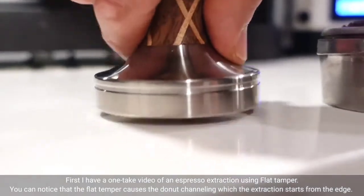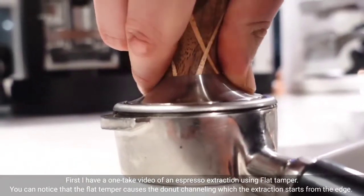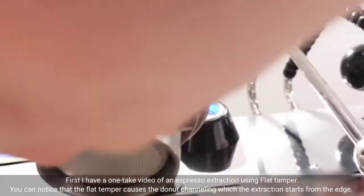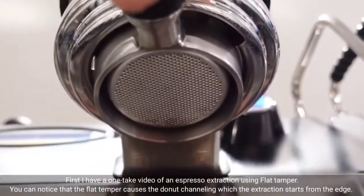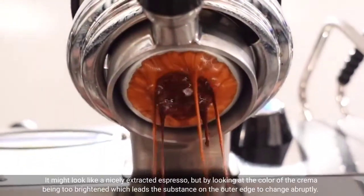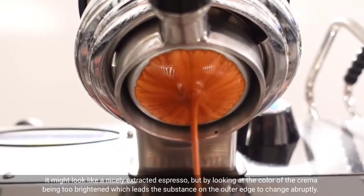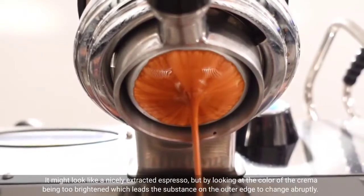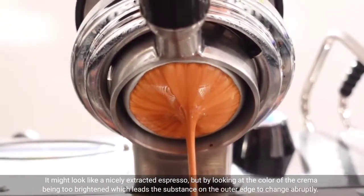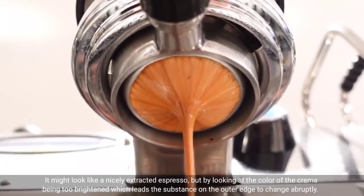First, I have a tech video of an espresso extraction using a flat tamper. You can notice that the flat tamper causes donut channeling, where the extraction starts from the edge. It might look like a nicely extracted espresso, but looking at the color of the crema being too bright in tint, the substance on the outer edge changes abruptly.